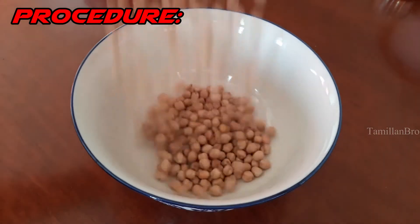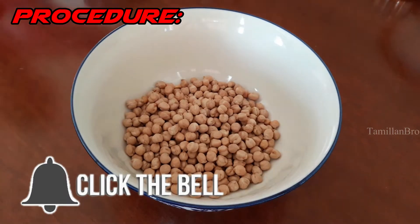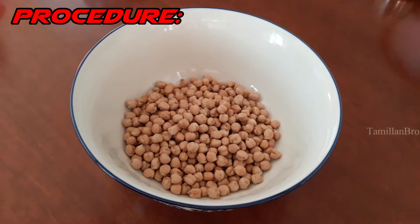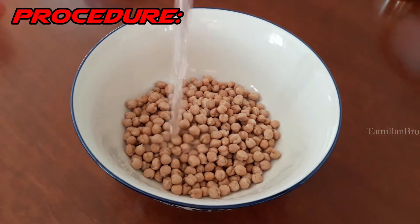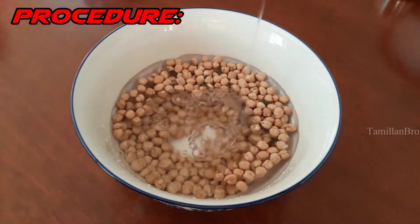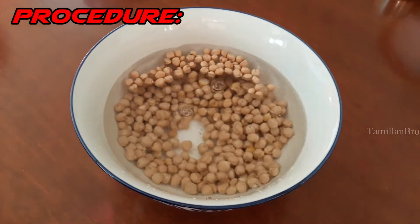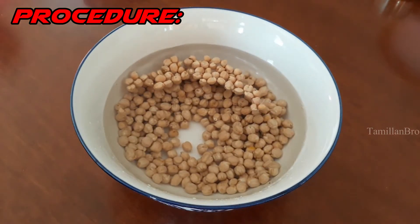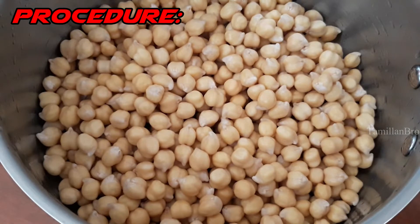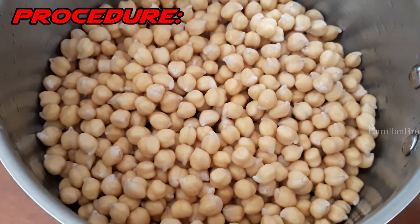We're adding the chickpeas into the bowl and soaking them in about one cup of water for 8 to 12 hours — basically leave them overnight while you sleep, and when you wake up they'll be ready. After 8 to 12 hours, wash them and remove the old water, then add 600 milliliters of fresh water. The next step is to boil them.